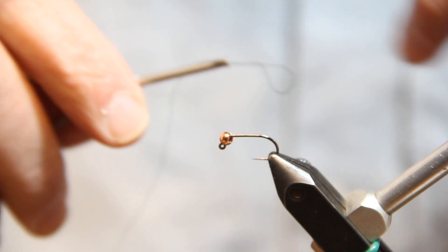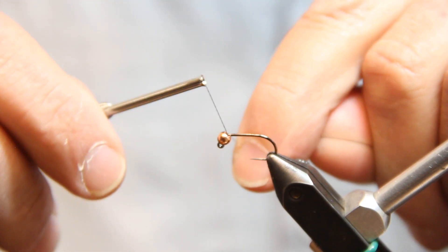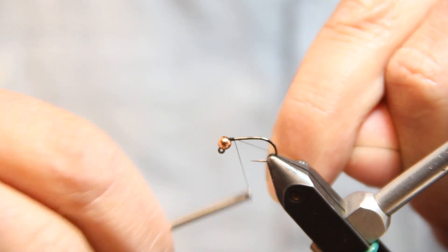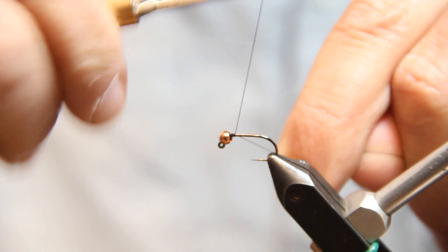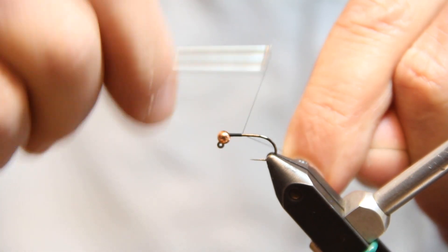I've got my bead on the hook. I'm going to spin up some thread — I like to take a few turns and then just kind of push it back into the bead head. Then I'll go ahead and finish up my thread base.